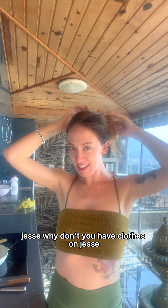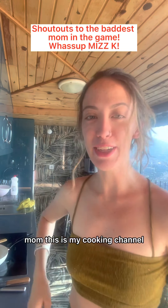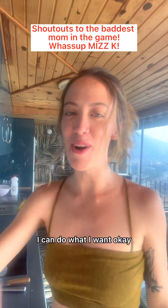I know my mom is gonna say, 'Jessie, why don't you have clothes on? Jessie, why didn't you brush your hair?' Mom, this is my cooking channel. I can do what I want.